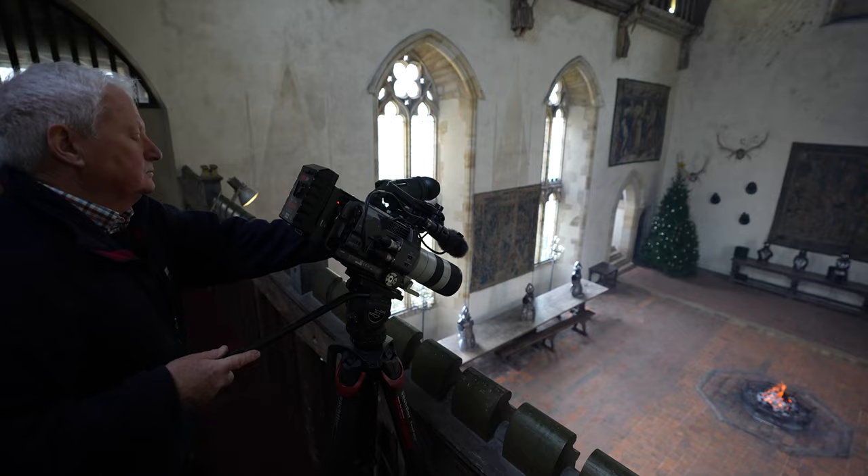My name is Bernard Glancy and I was a DOP on the Secret Cupboard film set. On this shoot we decided to select lenses from the Sony E-mount range.